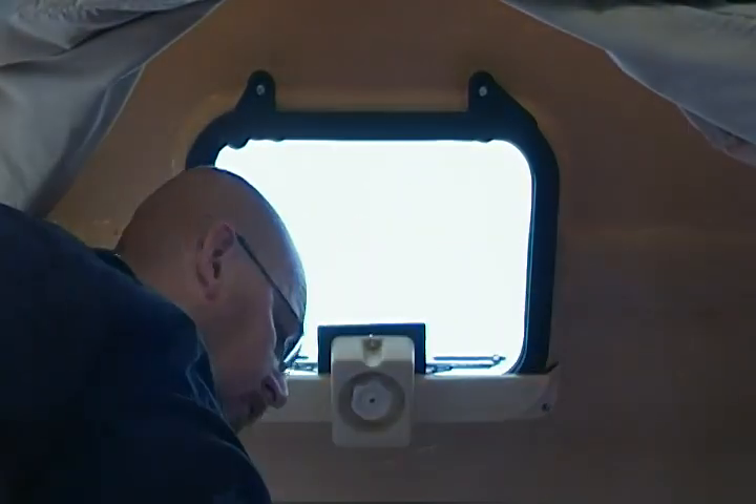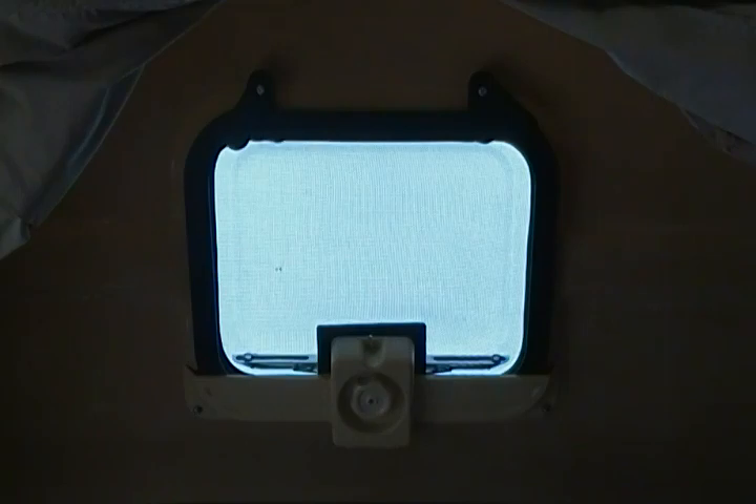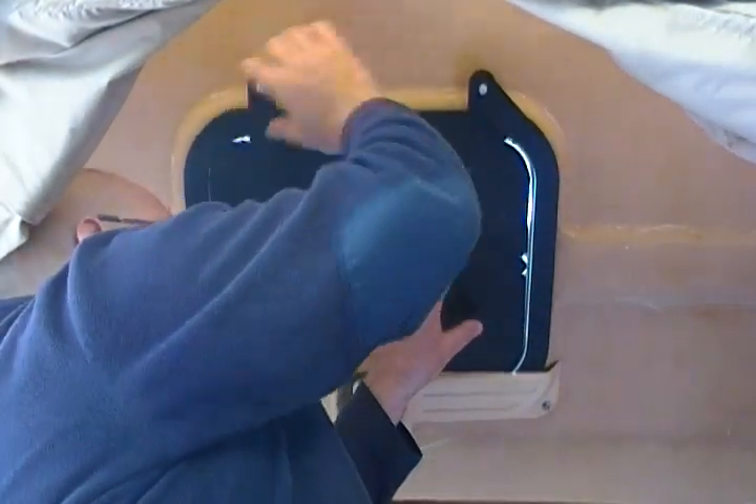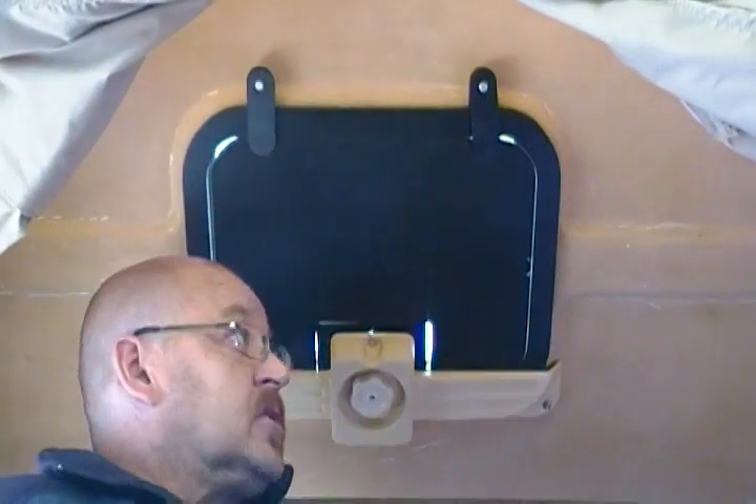It fits above the bezel at the front. There's weather stripping all around the outside edge which holds it snugly to the roof, and then your shade panel, which looks like this, simply slips into place and sits there like that.